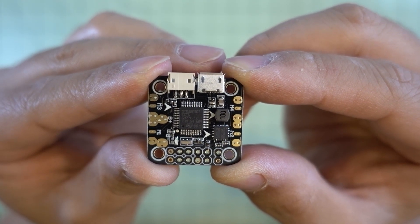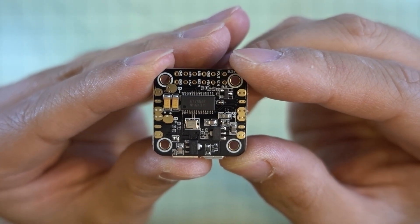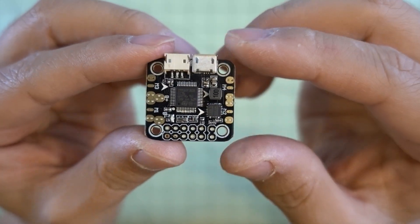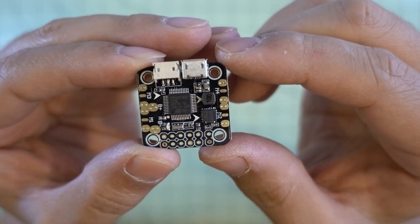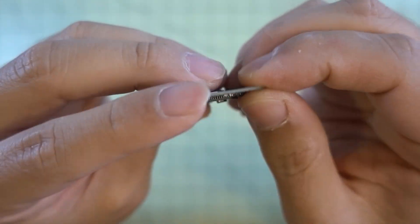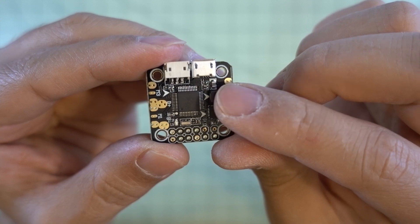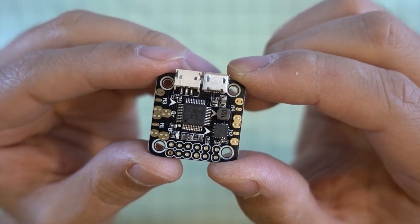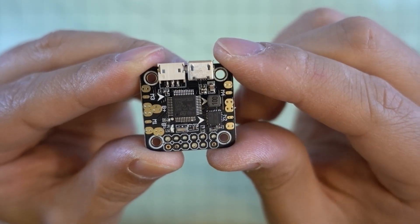It's a micro-sized 20x20 F3 board with a built-in OSD chip on the back. It's very similar to the Omnibus F3 board that I reviewed — the full-sized 30x30 board — however this one has a built-in PDB and also a 5-volt regulator as well as the OSD chip. It uses the same firmware as the Omnibus F3, actually called Omnibus on the Betaflight Configurator, so you can flash that to this board.